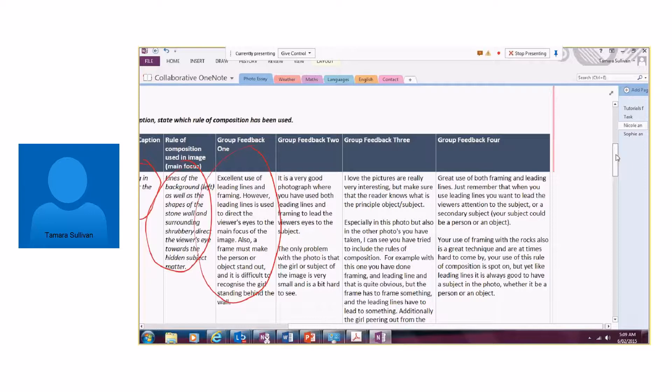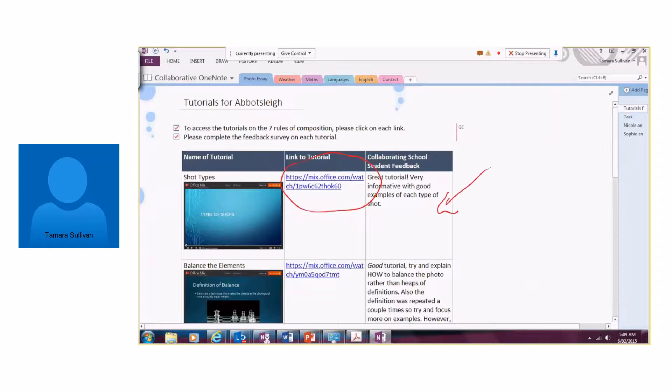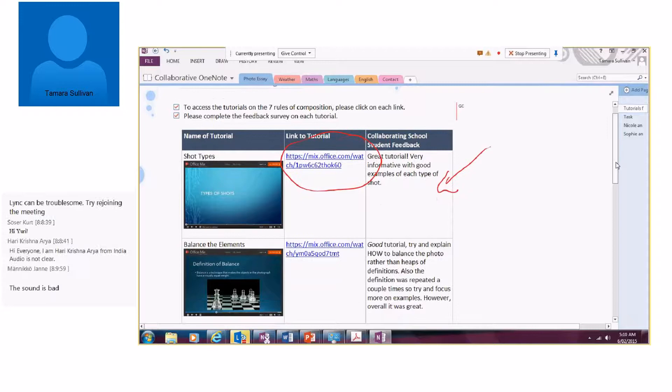The students in the cooperating class also gave feedback to my students. You can see that we included a particular column here, and the students went as a class and gave feedback, which my students also interacted with. I think that's a fantastic way of engaging students and collaboratively creating content — being able to give feedback with an authentic audience. It was extremely successful.